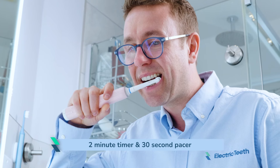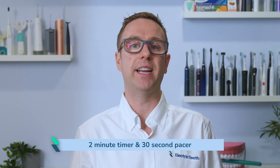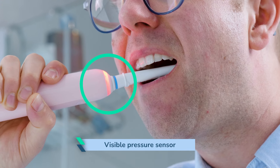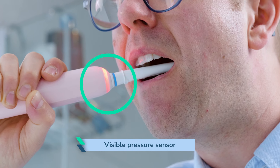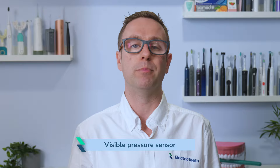It has the essential features that we look for in an electric toothbrush. It has a 2-minute timer and a 30-second pacer to help me brush my teeth evenly and for the recommended 2 minutes. It has a visible pressure sensor to alert me on those occasions I get a bit too forceful with my brushing. I can then take corrective action immediately and prevent any lasting damage being done to my teeth and gums.